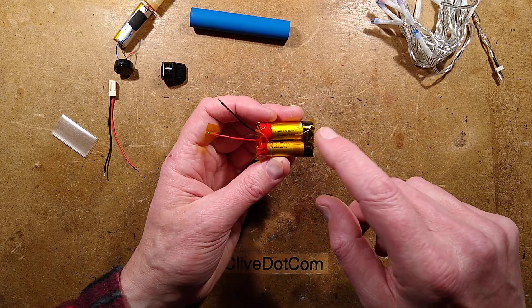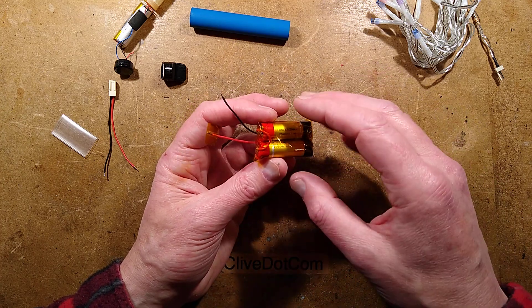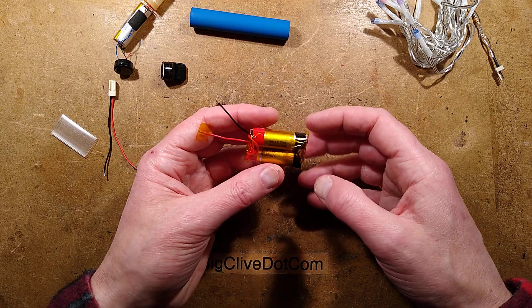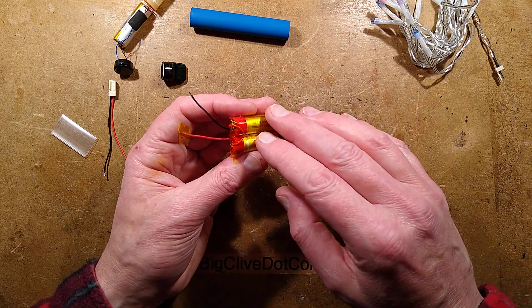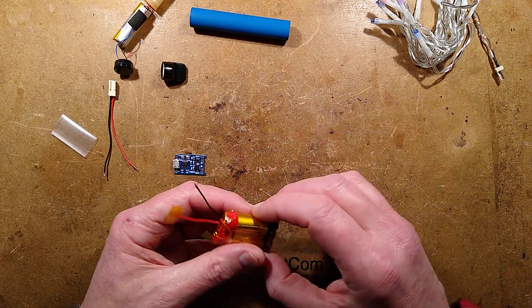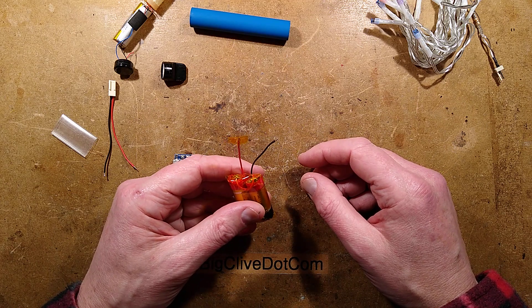If you want to play safe, you can discharge each individual cell down to about 3 volts, because at that point there's very little energy left. If you do have a little short circuit while working on it, it's probably not going to do much. If they're fully charged to 4.2 volts there's lots of energy and they can do terrible things - one did a terrible thing this morning, melting wires with smoke and everything.